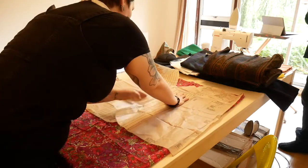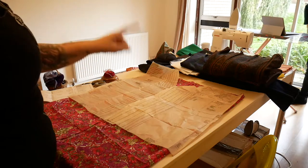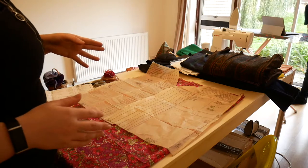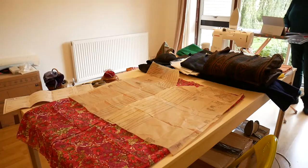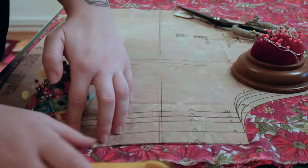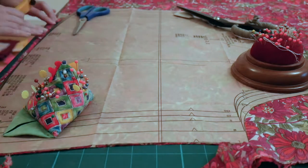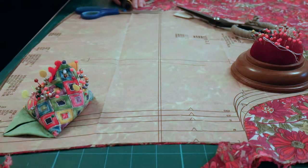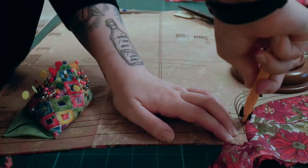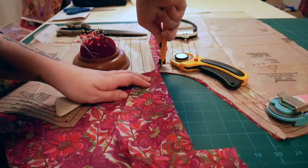Just be aware of grain lines if you're going to shift around the pattern piece placement. I decided it would be better to do it as a size large crop top. With that decision made, I weighed down my pattern to avoid pin marks in my delicate fabric and cut out all of the pieces for the blouse. The reason I chose a rotary cutter for this job is it allowed me to be relatively precise with my cuts and meant I didn't have to worry about the layers of fabric shifting while I was cutting, which can happen when cutting silky fabrics with scissors.